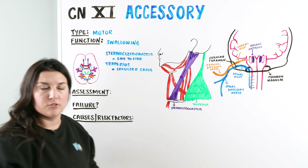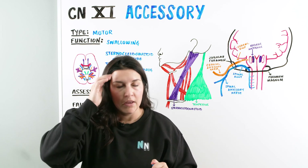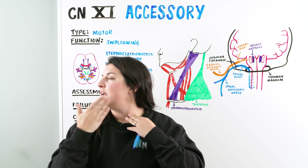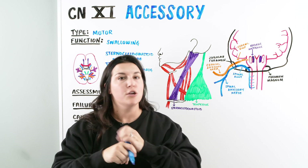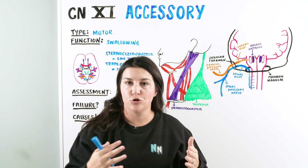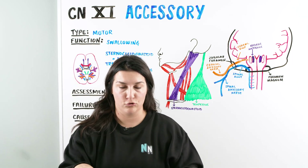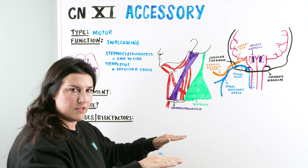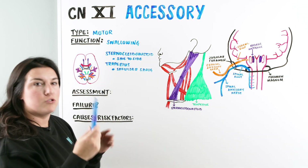Our assessment involves testing these muscles against resistance. Have the patient sit up and ask them to turn their head to the right. Place your hand on the left side of their face, palpate along the left sternocleidomastoid, and tell them to turn into your hand — you should feel the muscle engage. Do that on the other side as well. You should feel it nice and firm and equal on both sides. For the trapezius, place your hands on their shoulders, ask them to shrug, and check if it's equal on both sides against a little resistance. Swallowing was already assessed with the vagus nerve, so we've already checked that off.